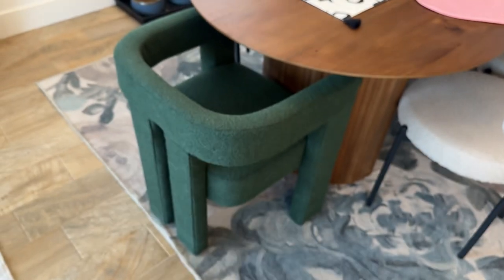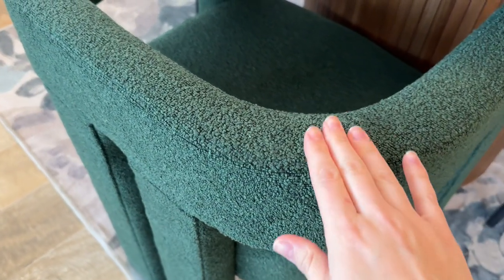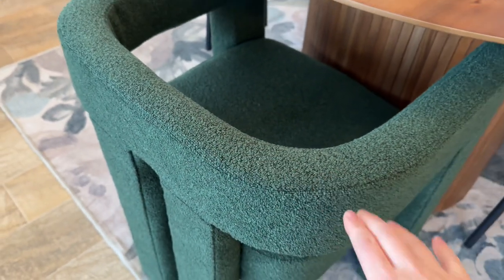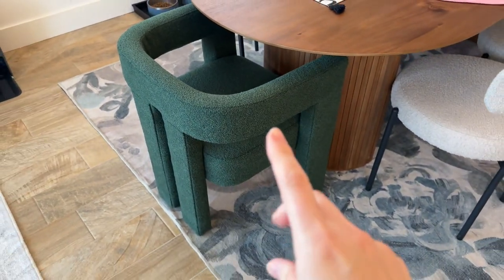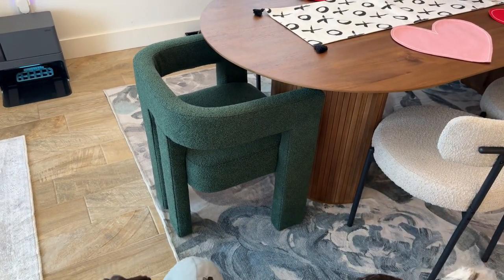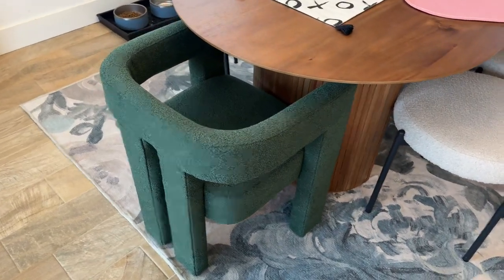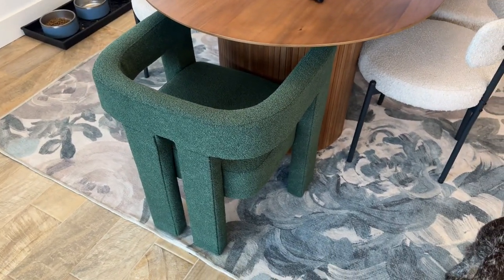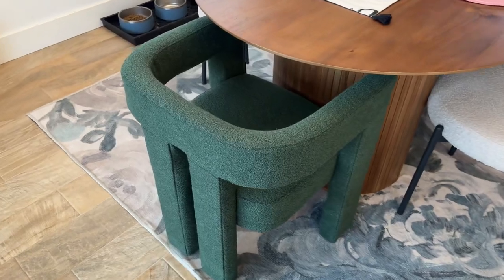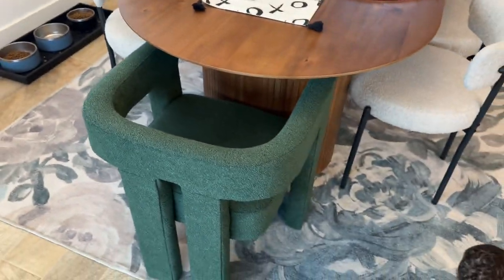We just added these green chairs. They're kind of like a boucle material, as you can see — super beautiful. My favorite thing about these chairs is that they came fully assembled, so you didn't have to do anything. They did have little plastic protective feet that you can screw in on the bottom, but you don't need any tools — it took us literally 30 seconds. I just think they're gorgeous. They're super comfortable, with a little bit of a low back, which I think is a little bit deceiving from the photo, but I actually prefer the look of that in my home here.